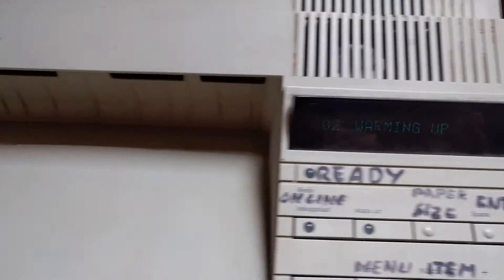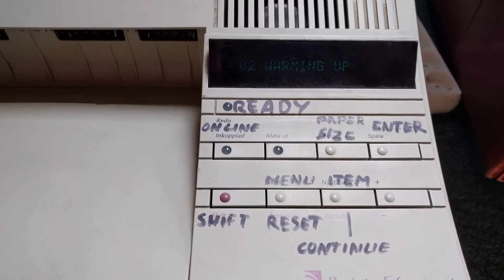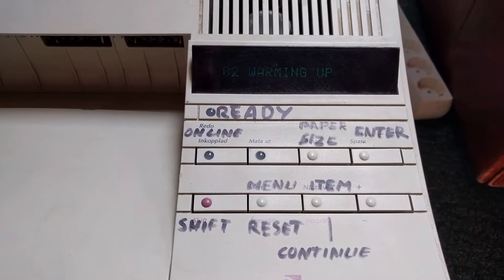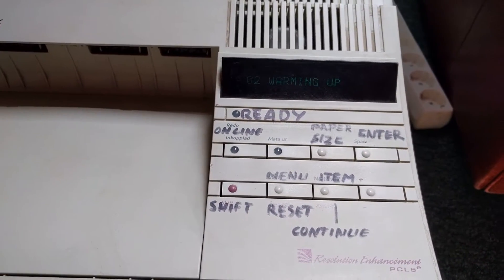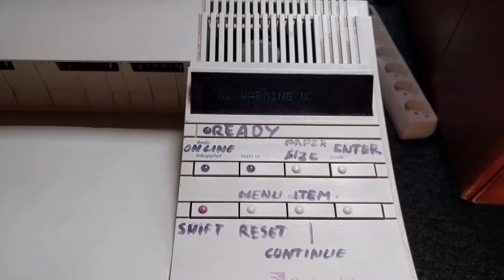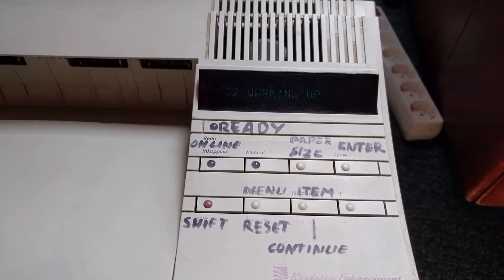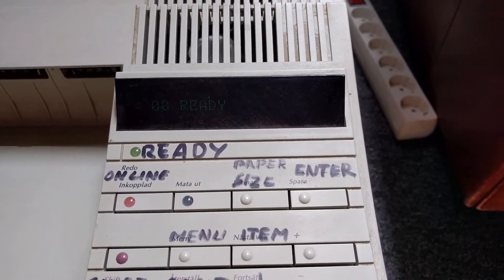Again, this is the LaserJet 4. It also works on the LaserJet 4M and 4+. You don't need it hooked up to a computer when you're just testing it, so it's fine. Now it's ready.